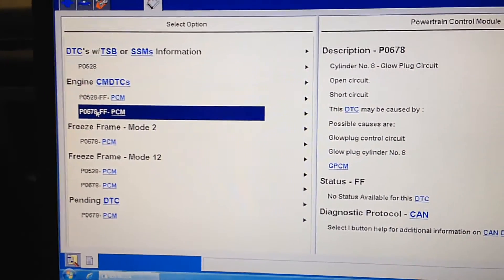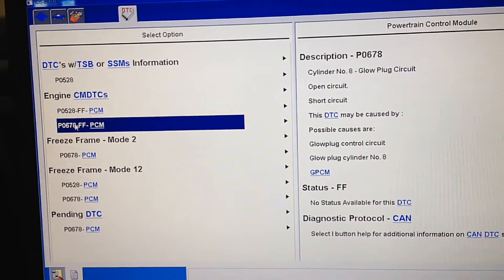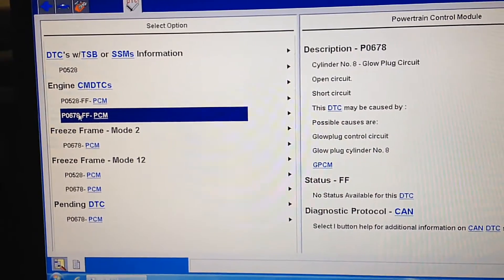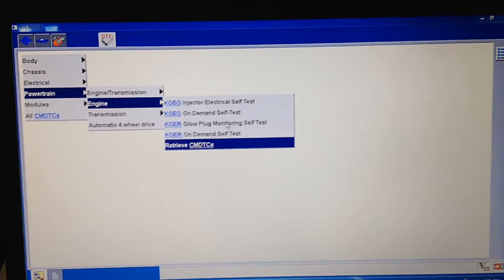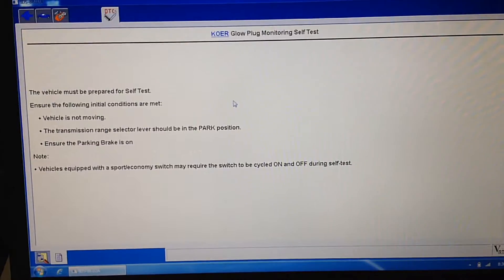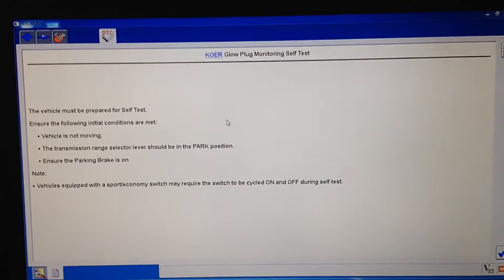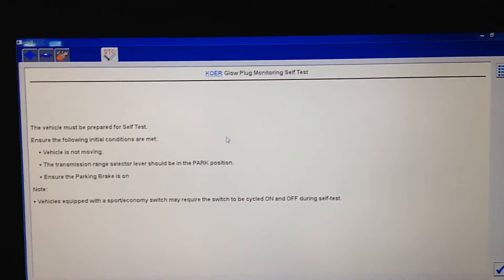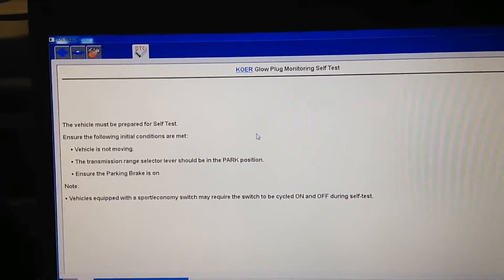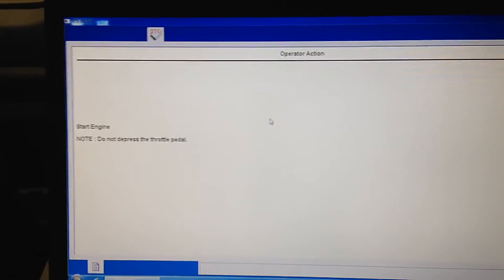So the first step, if you have any kind of code like this that says glow plug circuit on any of the cylinders, is to pull that glow plug out and do an ohm test on it when it's cool to see if it really is bad or not. On our Ford scan tool we have an actual on-demand engine running test we can do and we'll check the amperage draw of all those glow plugs to make sure there are no other ones that are going to set after this. So we'll check them all right now in their current state.